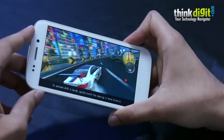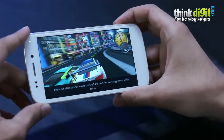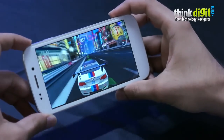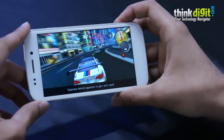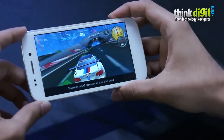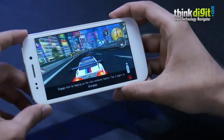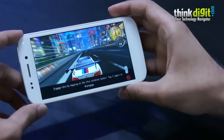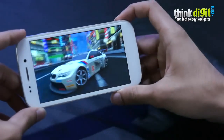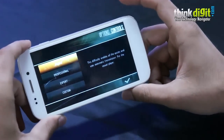And now it's time to play some Need for Speed. As you can see, Need for Speed ran quite smoothly on the phone.